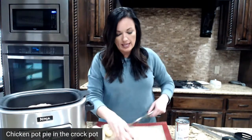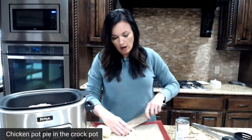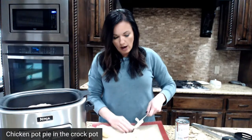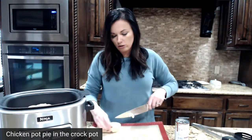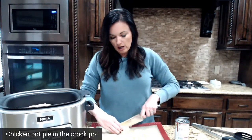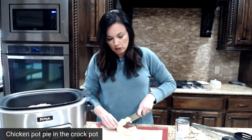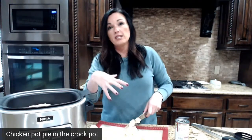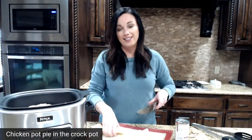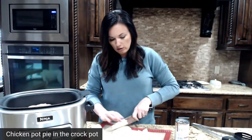I'm making the insides of a chicken pot pie in the crockpot, and then we're going to top it with a biscuit. You could do crescent rolls or pie crust, but I just buy the flaky biscuits and bake them according to the directions. Then we spoon this into a bowl, top it with a biscuit, and dive right in. It is definitely a lazy day recipe — so simple to make.